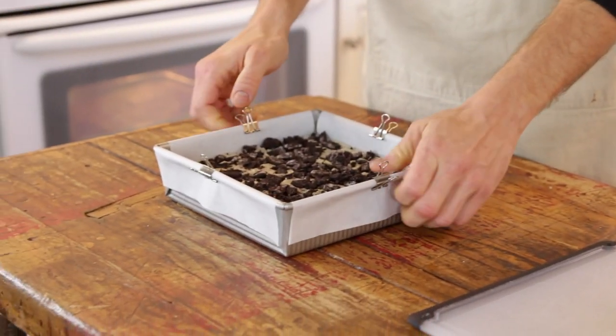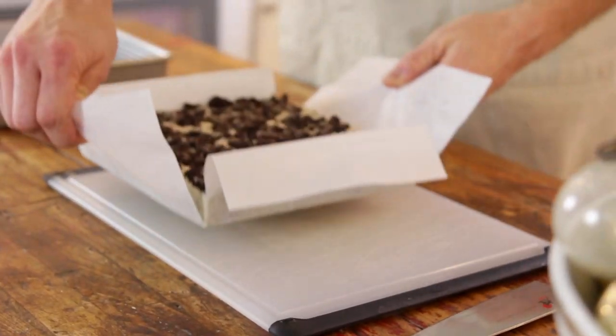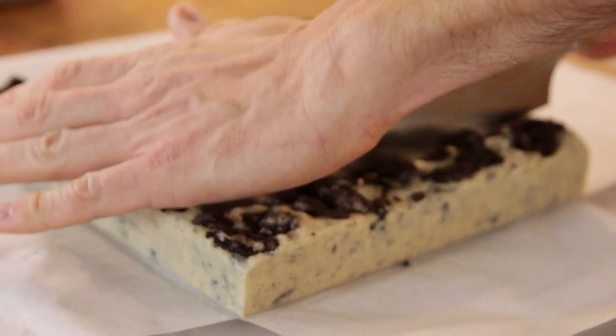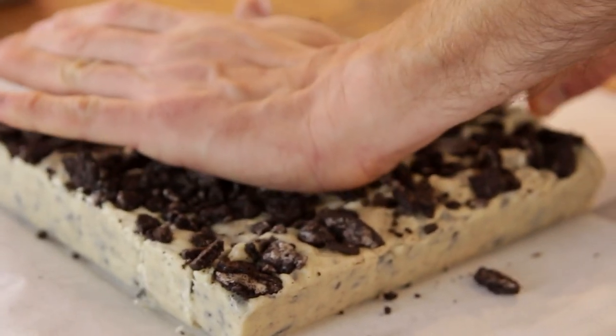But if you don't happen to have that, just set it in a fridge — keep it covered so it doesn't dry out. After four to six hours of cooling, you can just take it out of the pan; that parchment sling comes in handy. Just cut it into bite-sized pieces. Don't go too big because this is decadent, and the bigger you go, it's just gonna feel more guilty. That way, you can eat a whole bunch more of smaller pieces.